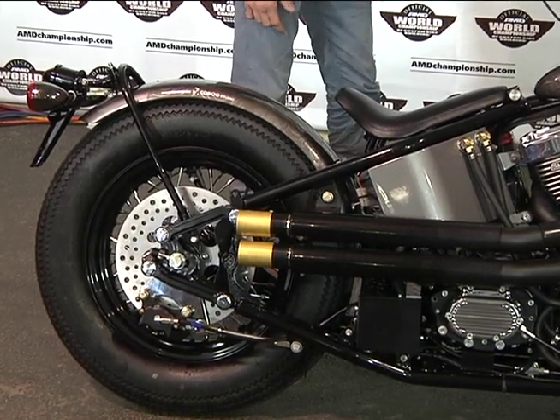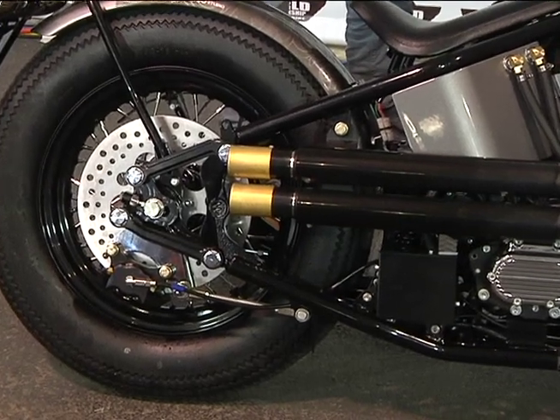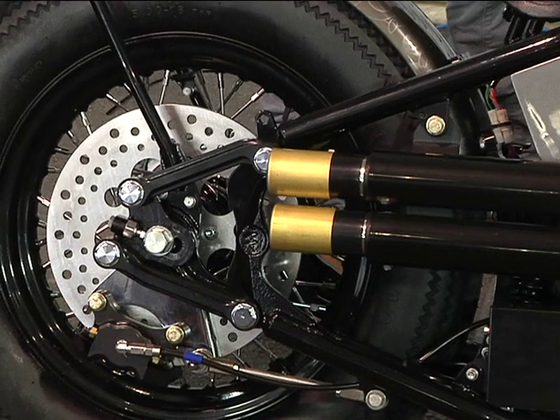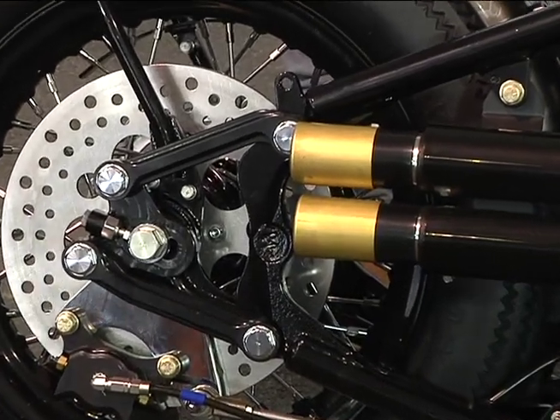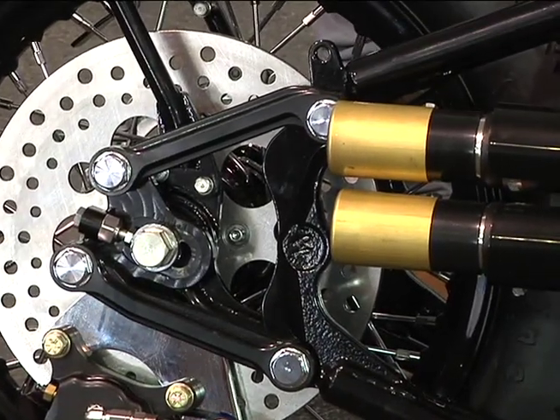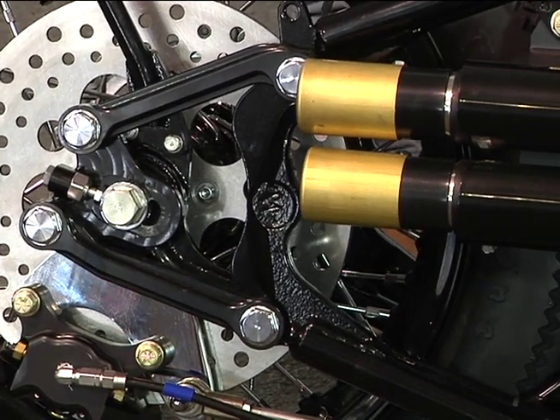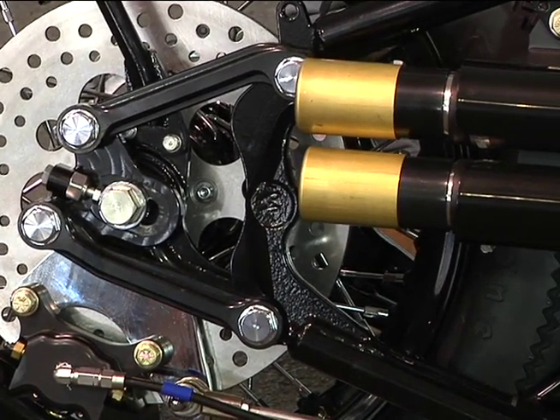We have some engineers that worked on the F1 pit crew side and we started working with them. They developed our rear suspension here — this multi-link suspension with a monoshock. It's really responsive. You were talking to me last night about it and the actual suspension works inside the frame.